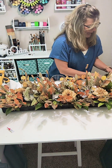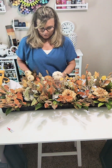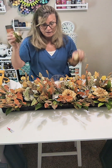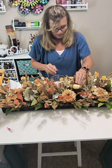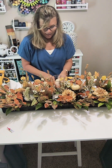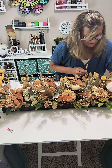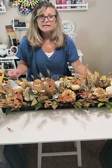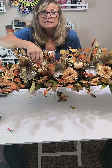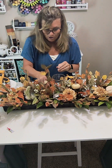Now I'm going to add the theme element — the pumpkins. I'm adding the two that came from the Walmart bundle to the center, right between the votive cups, one lower than the other. Then I'm adding the pumpkin picks from Hobby Lobby — one to the side. I'm going to show you a close-up when I get it all finished.